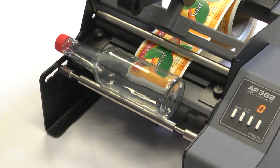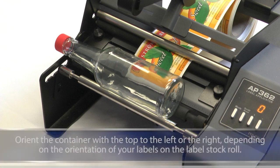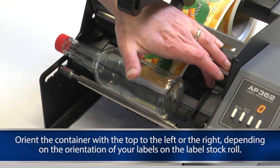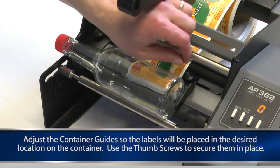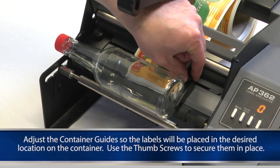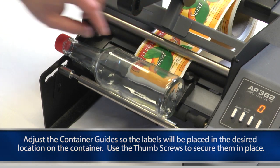Place the container on the container idler roller and container drive roller. Orient the container with the top to the left or the right depending on the orientation of your labels on the label stock roll. Adjust the container guide so the labels will be placed in the desired location on the container. Use the thumb screws to secure them in place.